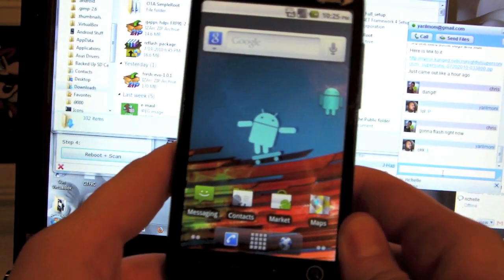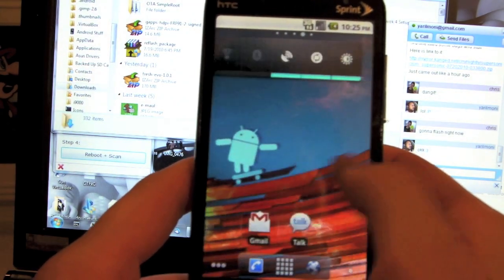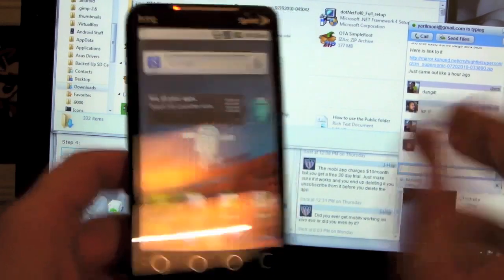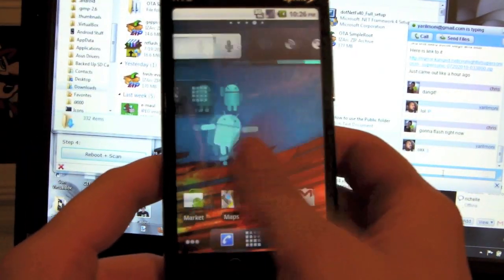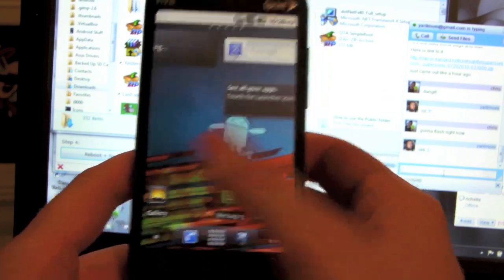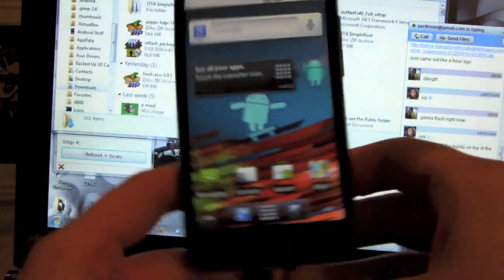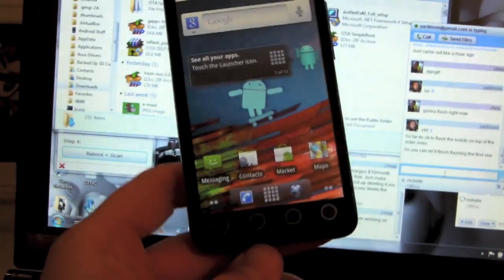I hope this was helpful to you guys. Froyo! This is so crazy — I'm totally tripping here. I hope this was helpful to you. Thanks for watching. I'm Chris Chavez. Leave me a comment on androidyme.com — don't leave it on YouTube because I'm not really going to respond to those. Thanks guys, thanks for watching, I hope this helps.